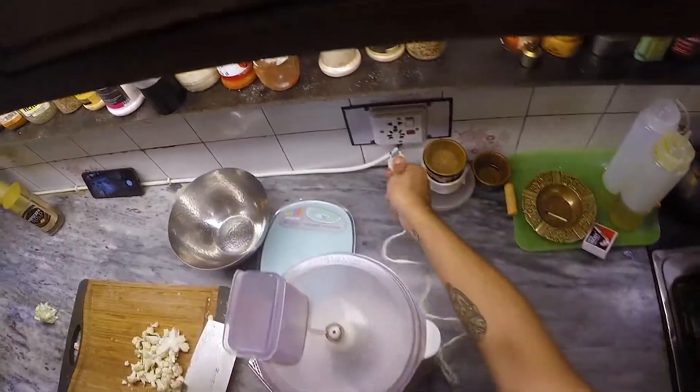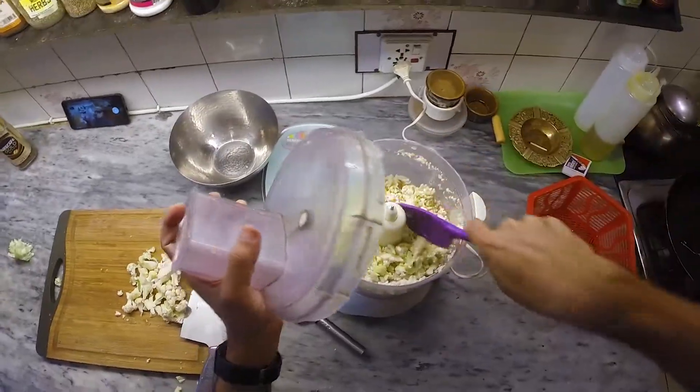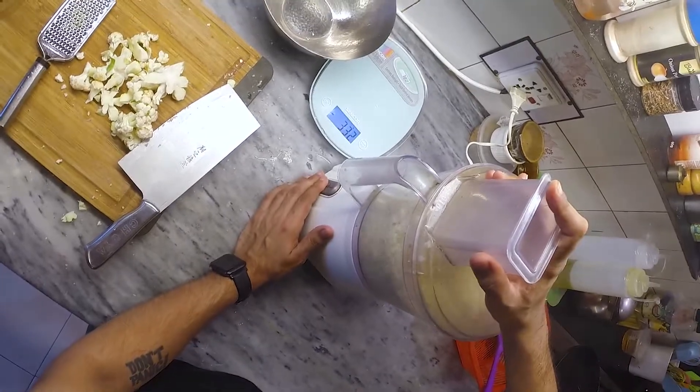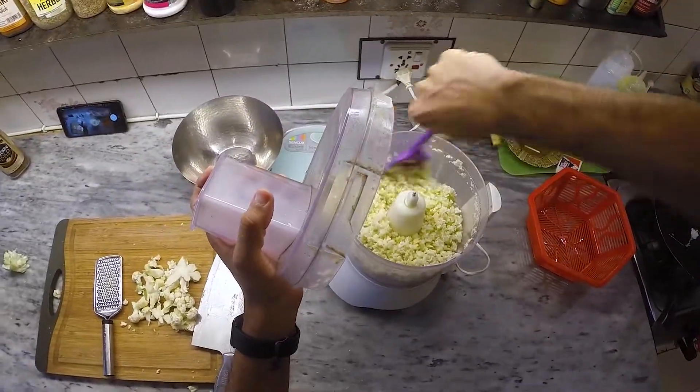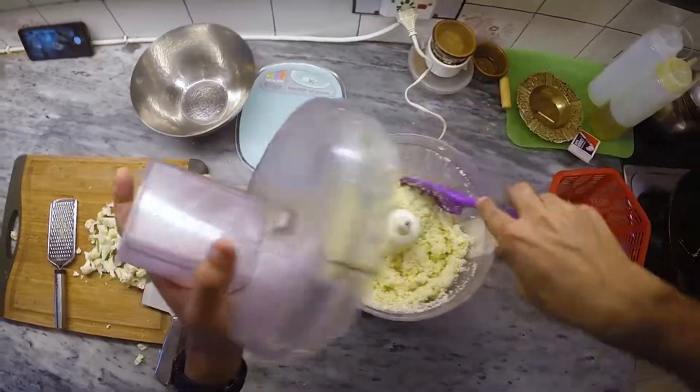We're going to give the cauliflower a nice good thorough wash — we don't want any bugs sneaking into our pizza. Using a food processor, we're going to pulse the cauliflower until it's fine and powdery. Keep pulsing and stirring until it's completely broken down, resembling something akin to couscous.